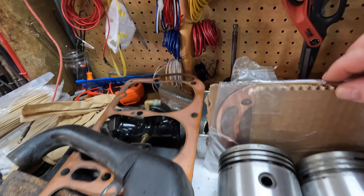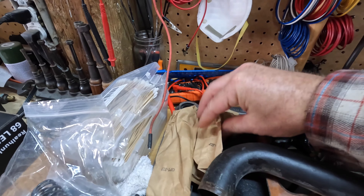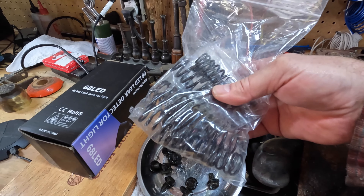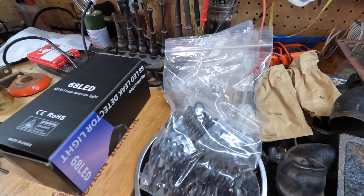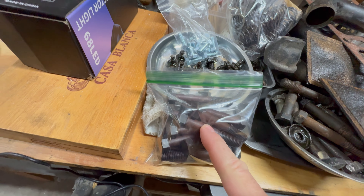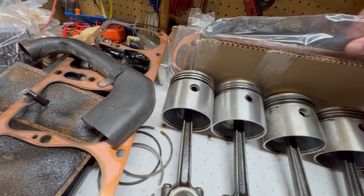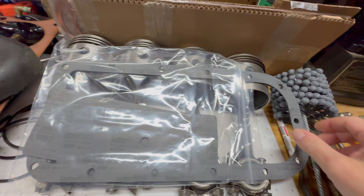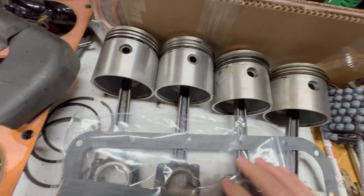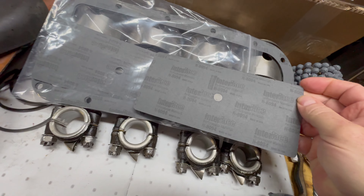Some of the parts have come in for this project. Here's the new copper head gasket right there. We have our new valves right there - I'll show you those in a couple minutes. I also got new springs, valve pin keepers, and spring retainers. I've got a new ball hone for the cylinders. I also have a new set of cylinder head bolts, a new set of oil pan inspection cover bolts, and we have the oil pan inspection cover gasket - they accidentally gave me two of them, but that's fine. I'll put it in my collection for another project. And then we have new valve cover gaskets as well.